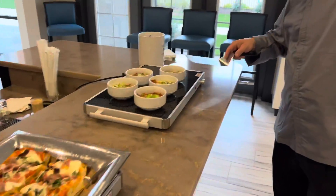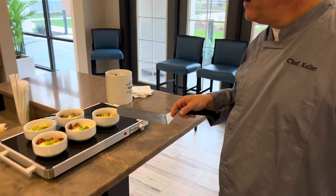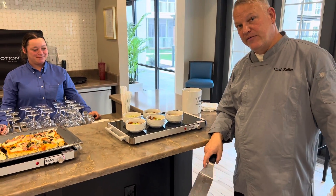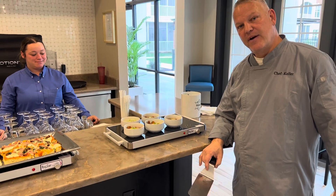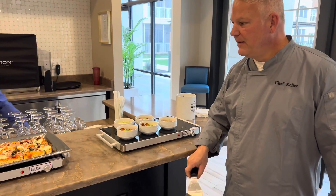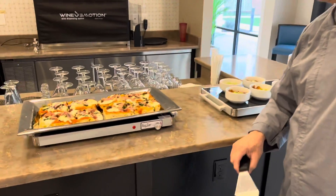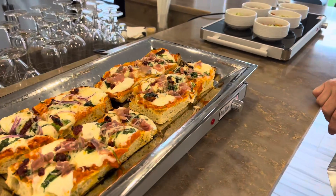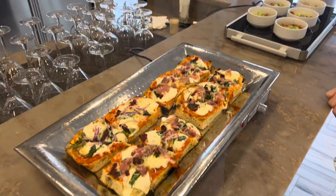We have shakshuka — it's a North African, Middle Eastern dish. I actually used a friend's harissa; it's his grandmother's recipe. This is a flatbread for brunch with prosciutto, sun-dried tomatoes, a little sauce, and some fresh mozzarella.